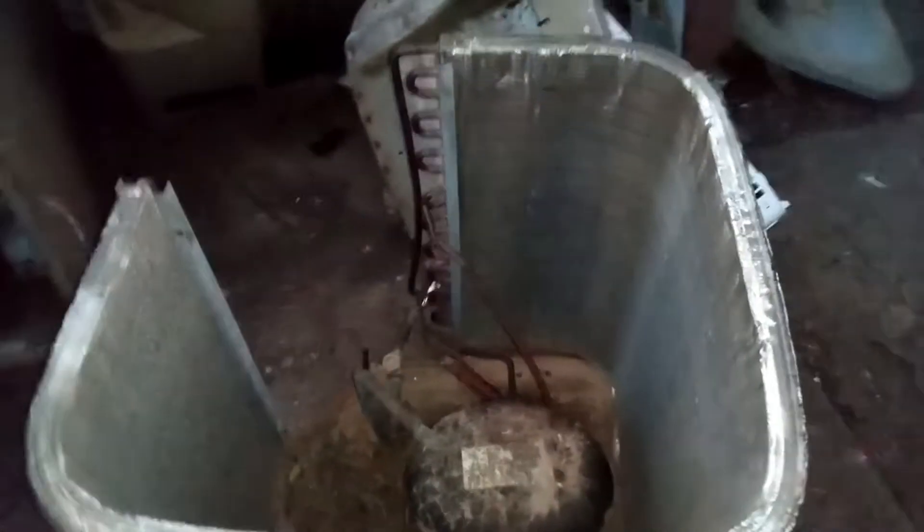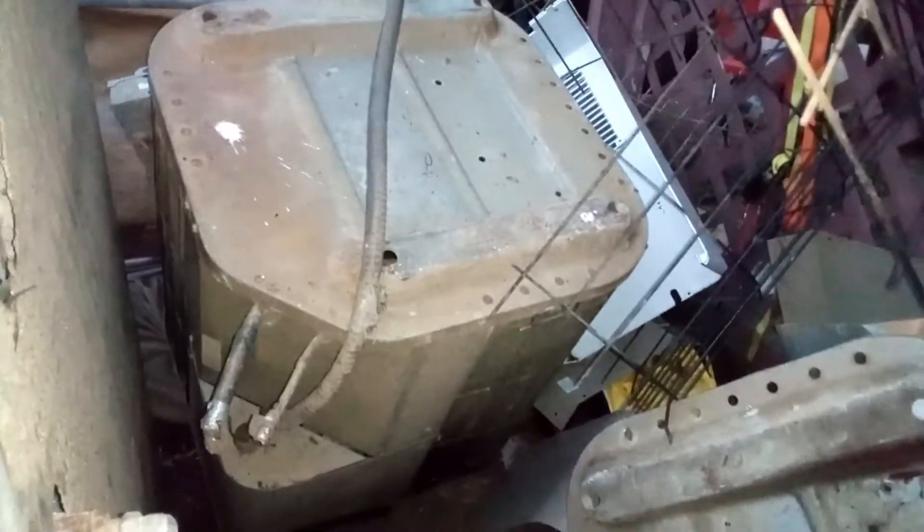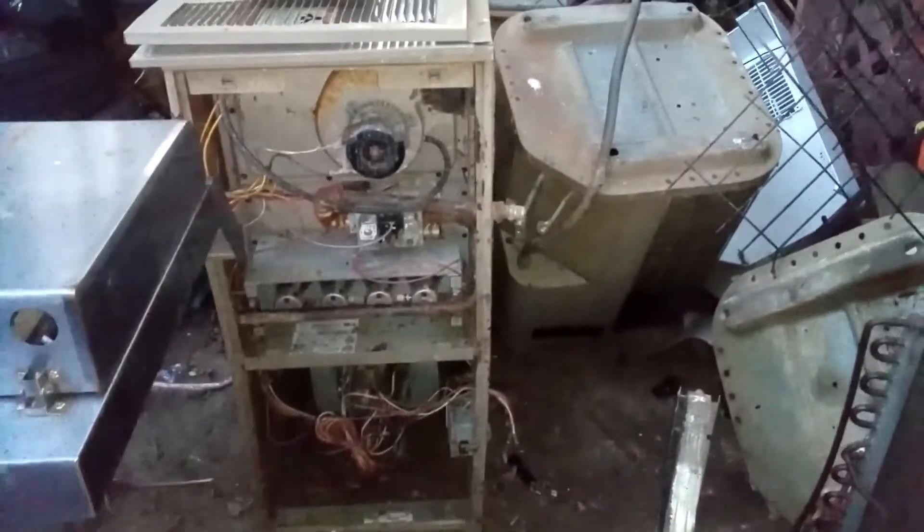The compressor weighs a lot because of the copper inside. They call this the AC coil — you can see it. If you have a bunch of those you'll definitely get a good price for that. You can check your local scrap yard for the prices.